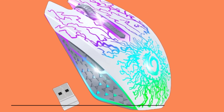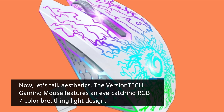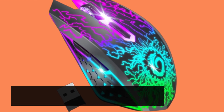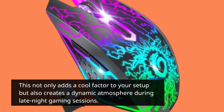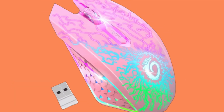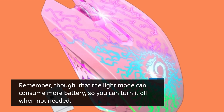Now let's talk aesthetics. The Versatech gaming mouse features an eye-catching RGB 7-color breathing light design. This not only adds a cool factor to your setup but also creates a dynamic atmosphere during late-night gaming sessions. Keep in mind that the light mode can consume more battery, so you can turn it off when not needed.